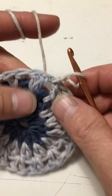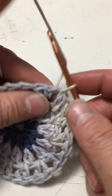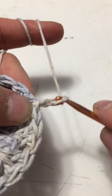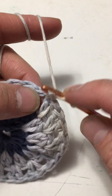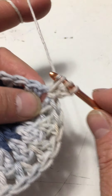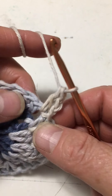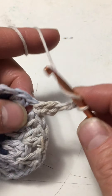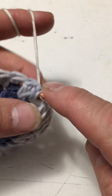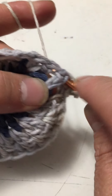This is a row that increases — we'll get a full group and a full group on this row. I need to chain two to get up to the height of a double crochet, which counts as the first double crochet in the group. Then I do a second double crochet in the same space between the two double crochets. Next, there's just maybe one chain, and then we do two more double crochets in the same stitch.